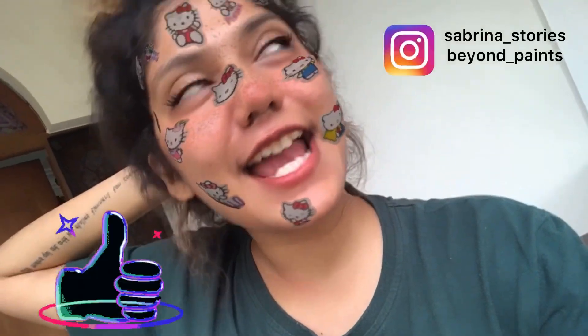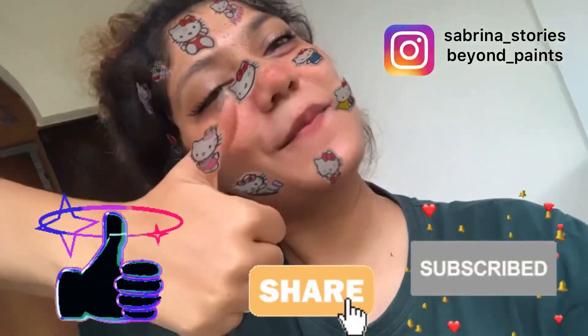On that note, love you! Thank you so much for watching. Don't forget to like, share, subscribe, and give this video a thumbs up. Much love!